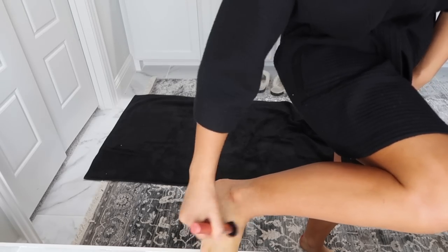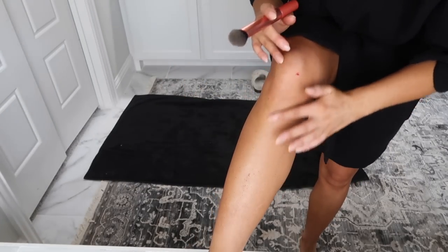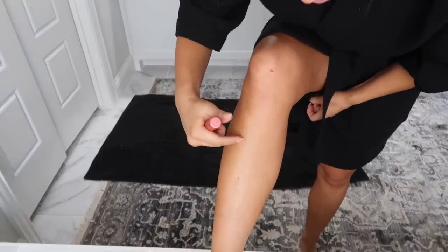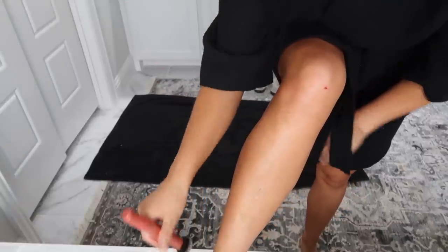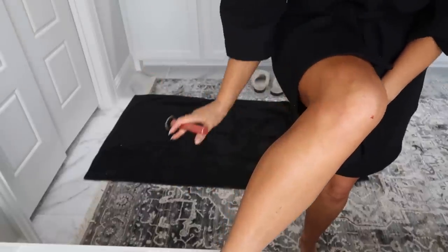I'm going to do the same technique I did on my hands to my feet. A lot of you will ask about those little black dots - I probably didn't wait long enough after the shower for my pores to close, so I do get a little bit of them, but they kind of blend in and I don't really care. If you don't want those, wait longer after your shower - maybe go do some emails, come back in an hour or two, and then apply your tan.